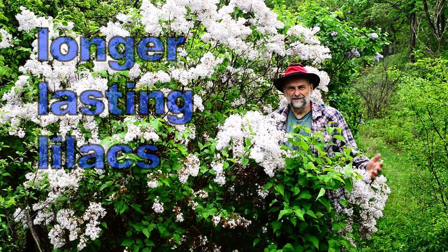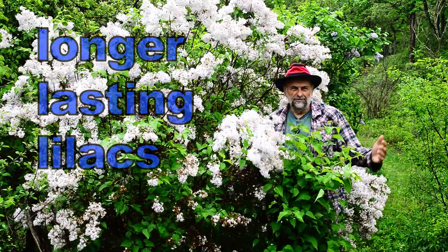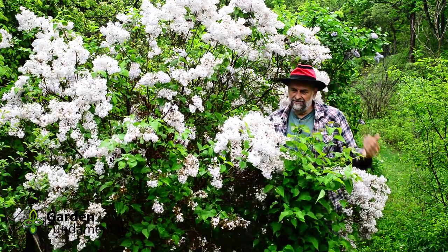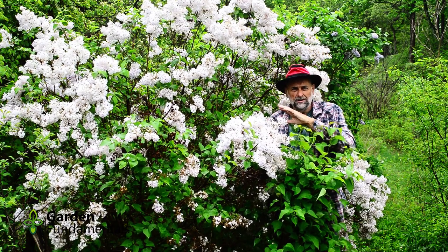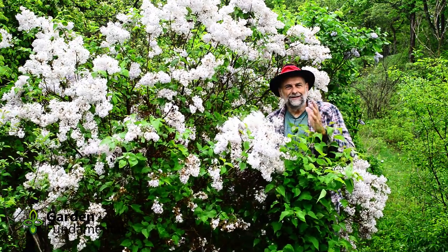It's lilac season and my shrub border is just full of flowers. I grow about 15 different types of lilacs and this is one of my favorites. It's a fairly small flower but it produces so many blooms every year and is quite fragrant. It just smells so lovely.